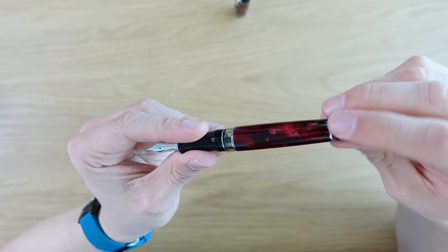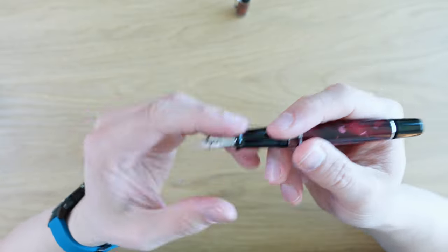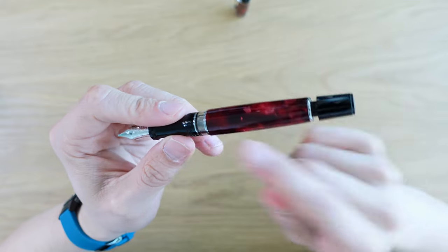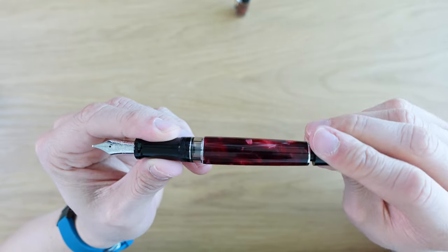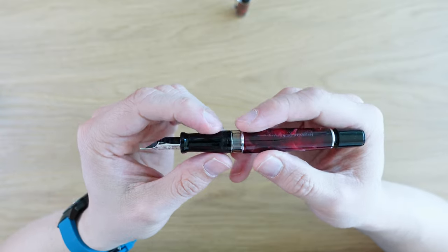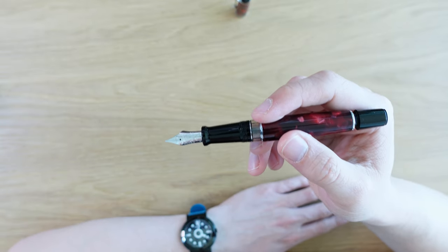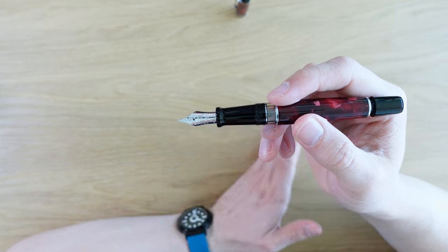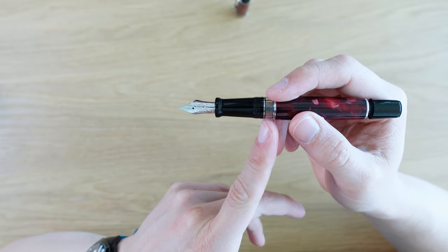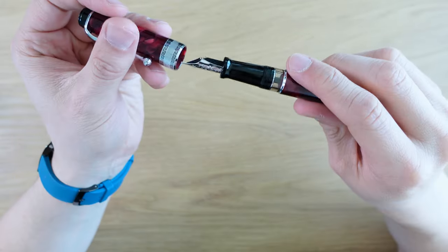Aurora piston fillers have what they call a hidden reservoir system. When the pen runs out of ink, you twist the blind cap all the way down, and then you'll see the plunger or seal has come down — you can see it in the ink window. This activates a little hidden reservoir, which gives you maybe one or two pages to write with before you're really out of ink. It kind of alerts you that you're low. In terms of cleaning, it makes it a little bit harder than cleaning a normal piston filler, because there's always a little bit of water or ink that gets stuck behind there — just a little bit more work to clean, but it is nice that it gives you an alert that you're almost out of ink.